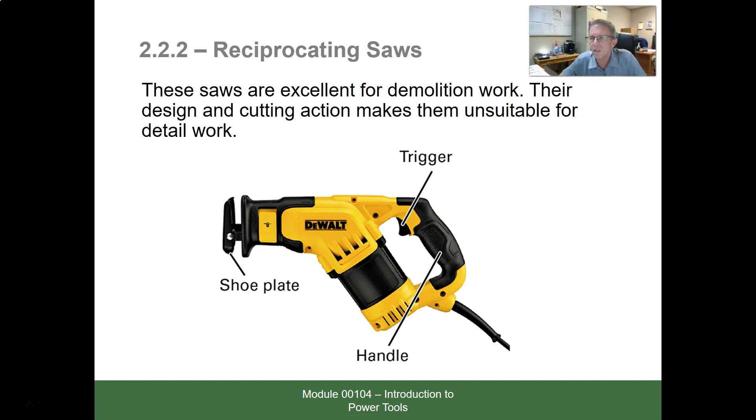A reciprocating saw — a lot of us call it a Sawzall, but that's actually the Milwaukee brand name. Electricians use this more than any other saw. We're usually not doing framing work; we're usually doing demo or just trying to cut something to a certain length. A reciprocating saw goes back and forth so it can get into places a circular saw couldn't. You can put the blade in with teeth down or up to give you more space. It comes with many or few teeth per inch depending on whether you're cutting wood, plastic, or metal, and it comes with long and short blades — a very diverse variety.